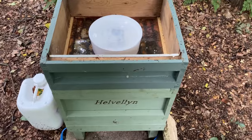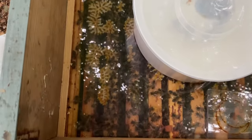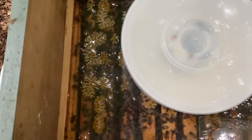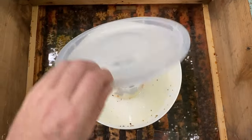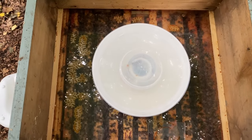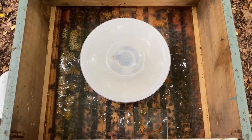So we'll have a look inside these two. This is Helvellyn — they're doing pretty well, though none of them seem to be doing as well as Blencathra. Despite this one actually being caught earlier in the year, I was expecting them to be doing better, but I think this location maybe isn't quite as good as the other one. I'm just feeding these a little bit — probably two to three hundred millilitres of one-to-one syrup every couple of days — and I'll probably do that until the end of September.